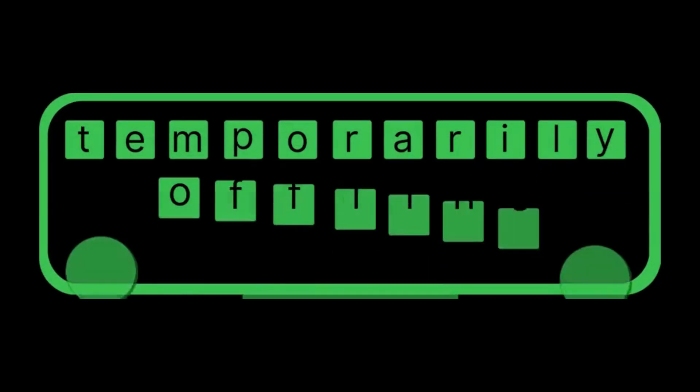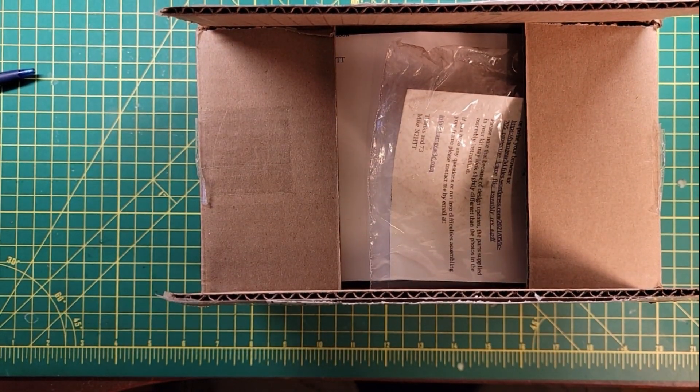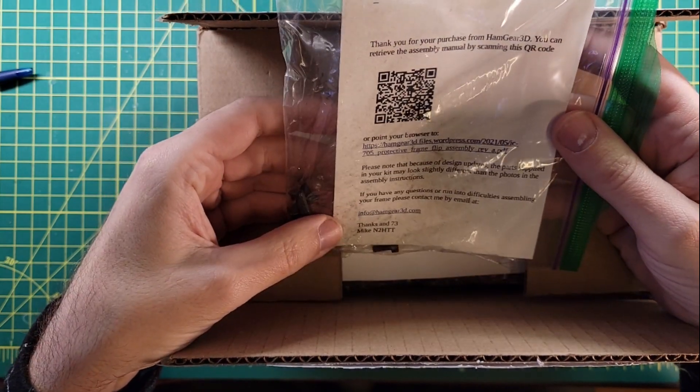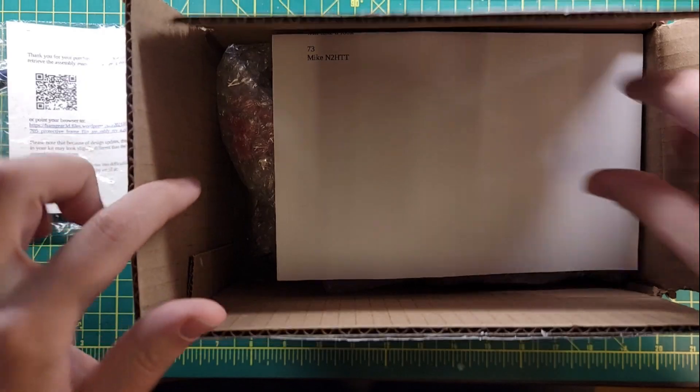Welcome back everybody, this is Steve KM9G, and today we've got the Hamgear 3D protective case install. It's pretty amazing, the things you can do with a 3D printer. This is a 3D printed frame for the IC-705 from Hamgear 3D. Mike N2HTT sent this over, and we're going to take a look at this.